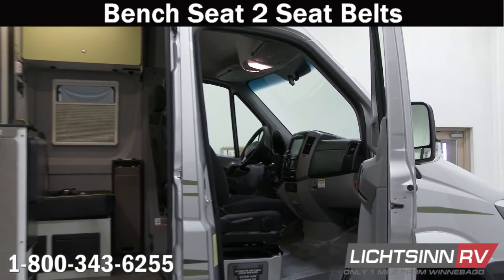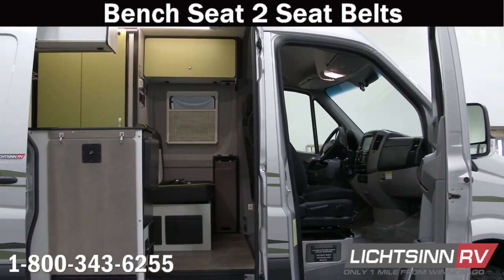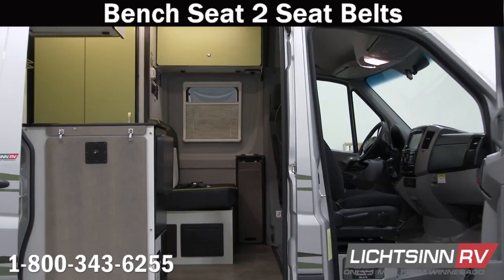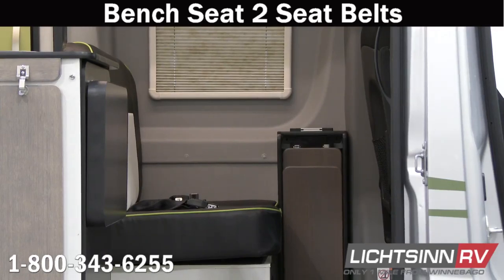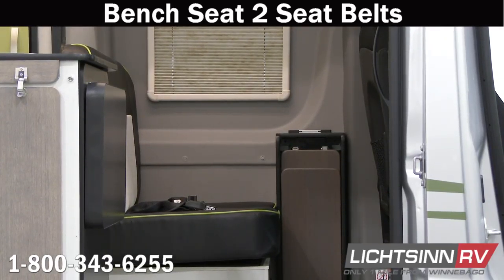The other seat belts located in the Revel are at the dinette bench seat, and you have two of those. They are mounted to a steel plate — not wood or any form of plywood — but to a steel plate for better safety for your loved ones when traveling in the back of the Revel.